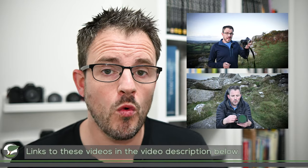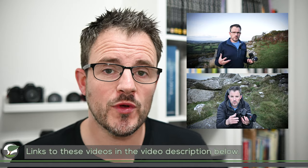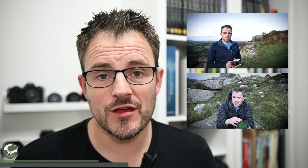A few months ago I did two videos where I shared my thoughts on a couple of other Viltrox lenses — the 23mm f1.4 for Nikon Z crop cameras and the 24mm f1.8 for Nikon Z full-frame cameras. I was hugely impressed by those lenses, particularly given their price point.